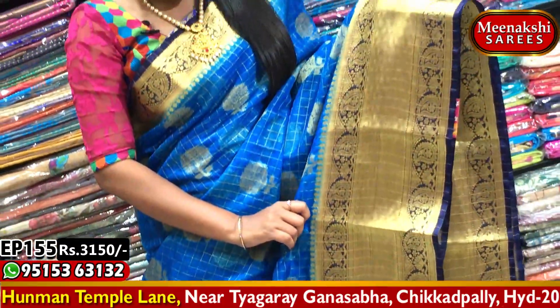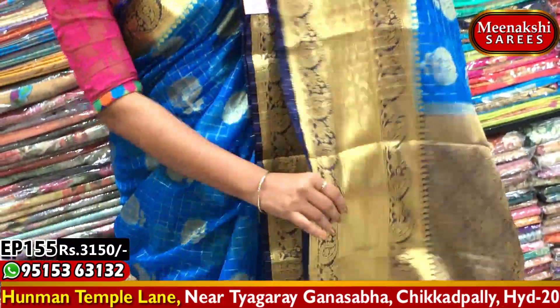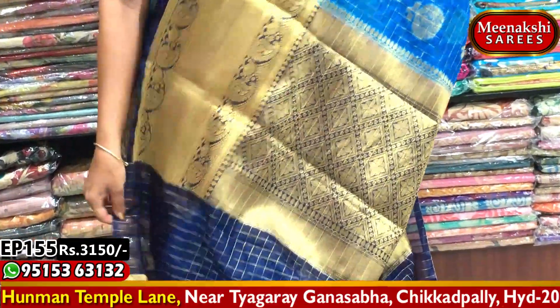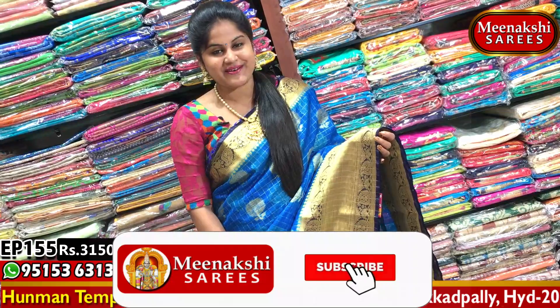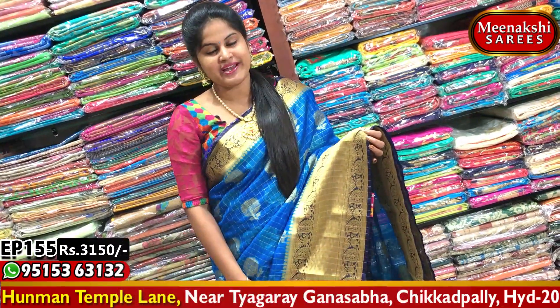There is a second white border. I have two sides of mango design and a cutty style border. This is a diamond box with a flower. I have a blouse with a blue color combination and a black blouse with hand puffers. This saree is available at a cost of 3,150 rupees. Purchase it at Meenakshi Sarees.